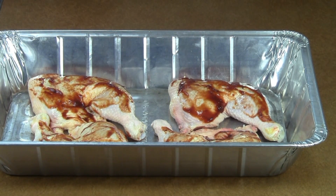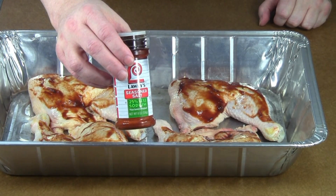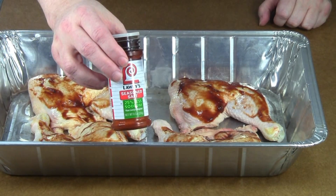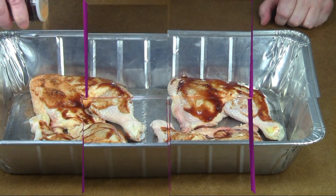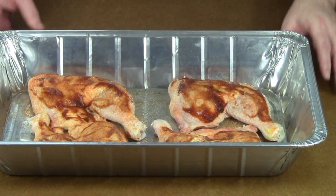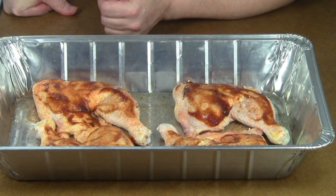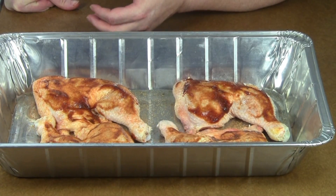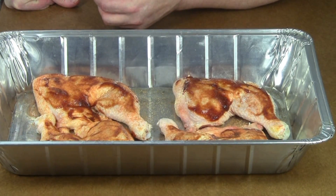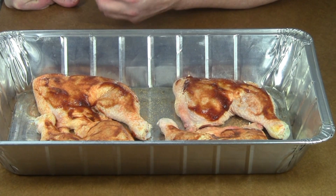And then on top of that, this is a very common seasoning salt — it's probably sold in every grocery store here in America. Just sprinkle a little on, and that's all there is to it. I'm going to put these in the oven at 350 degrees Fahrenheit. You can do the same thing on a grill or a smoker. You can do it in a crock pot if you want to. It's so easy, it's so versatile.